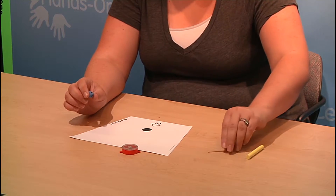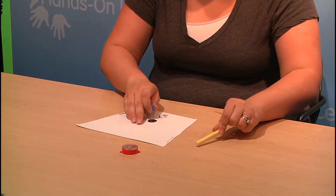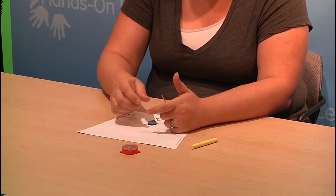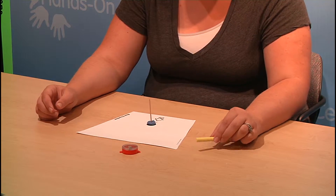For this lesson, Tracking the Sun, students will make a sundial. They need clay, a toothpick, chalk, and paper. Students put their clay on the black dot on their paper, stick their stick in it, and head outside.